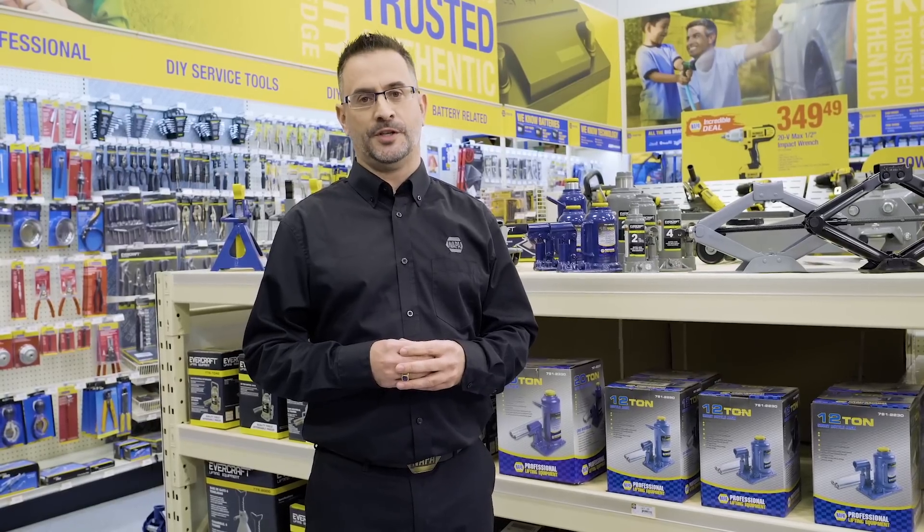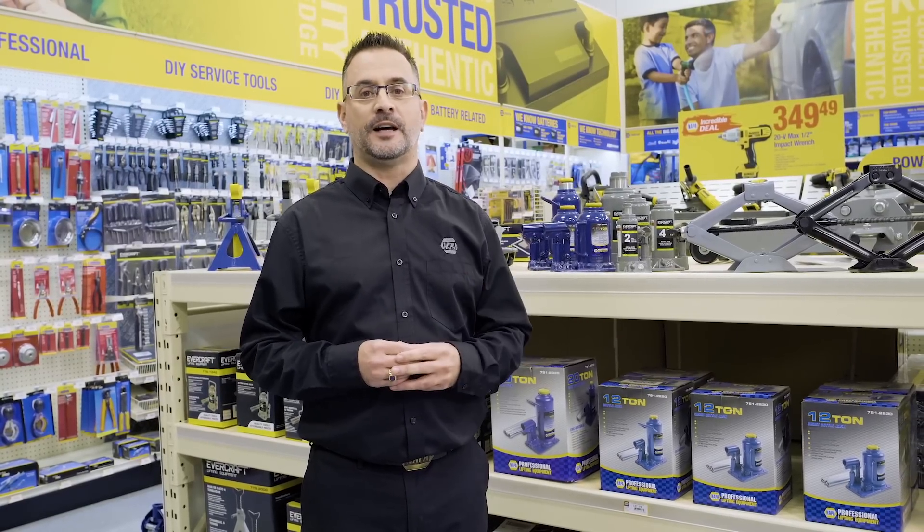If you're doing an oil change, ramps will more than just do. Now, we have three styles of jacks to tell you about.